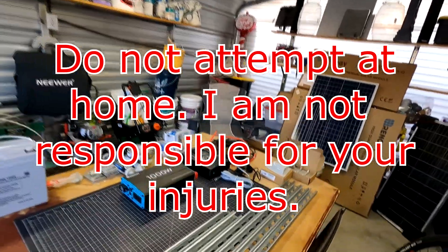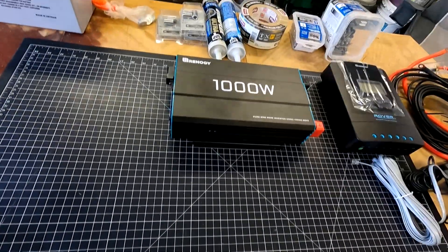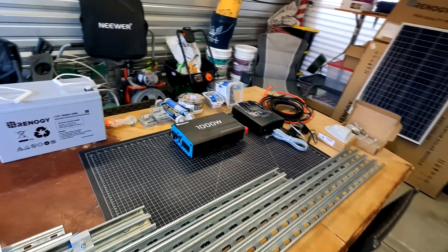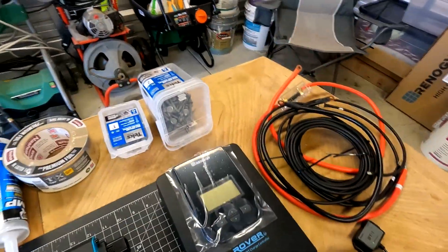On today's video I'm actually putting solar panels on this shed. What I'm gonna be using is this Renogy kit — it's the 400-watt kit with the 1000-watt inverter, and it does have a solar charge controller as well.